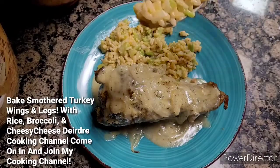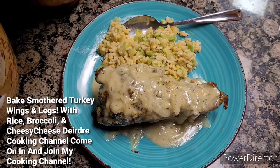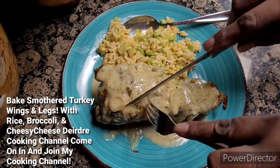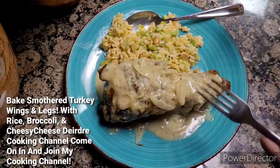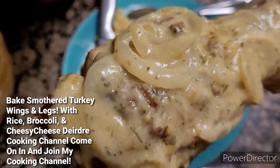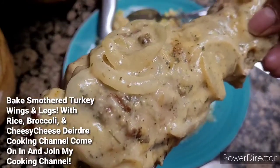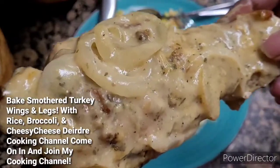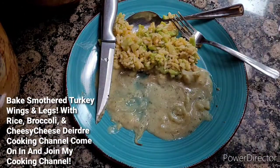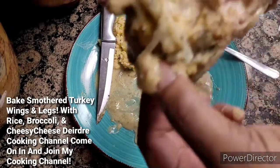I'll give you guys another bite of the bread cream. Let's see how my turkey looks. I know this is going to be really hot when I give you guys the first bite. There you go. Got it? Look at that onion. Got a good bite?